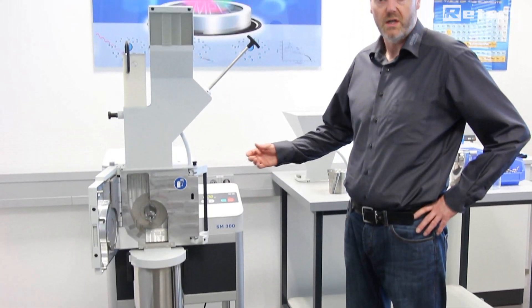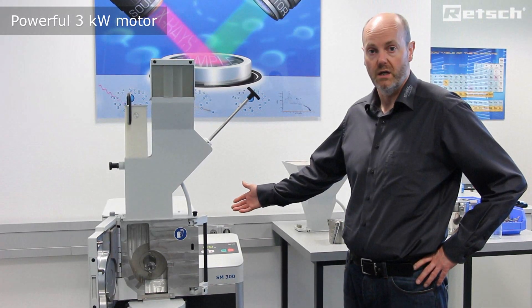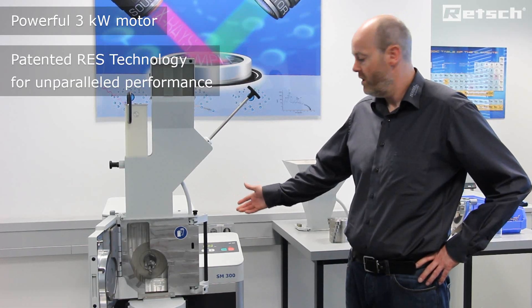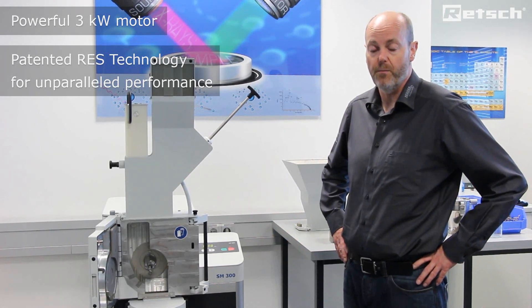The instrument is supplied complete with a 3kW motor with additional flywheel mass afforded to it by a patented RES technology. This delivers optimal cutting performance which is unparalleled.